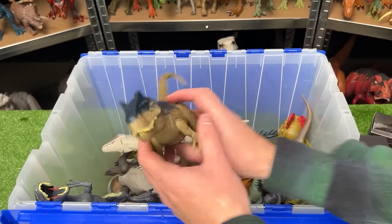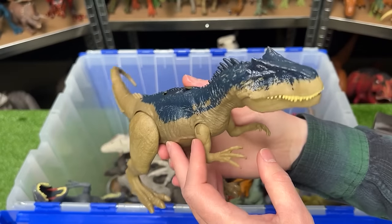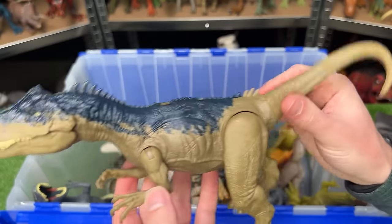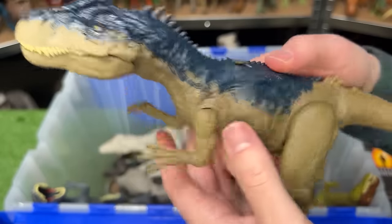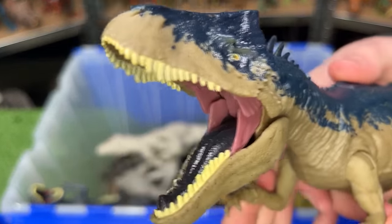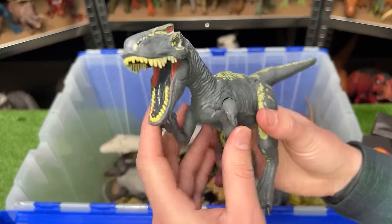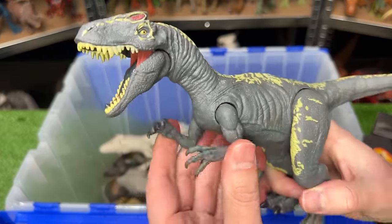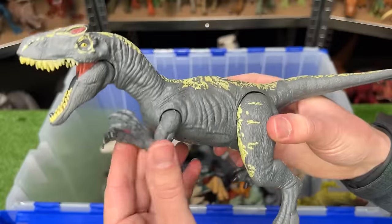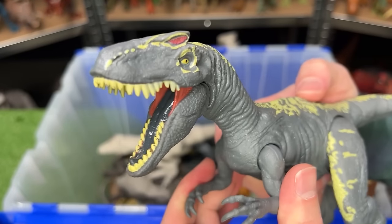My next prediction is another awesome predator — this is an Allosaurus. I believe this figure was released with Camp Cretaceous, and it features posable arms, legs, and tail, and has a slide lever action on its back for roaring and chomping. Right over here is another Allosaurus figure, I believe from Fallen Kingdom — it has a dark gray body with yellow detailing, posable arms and legs, and a single button on its back for the chomping action.